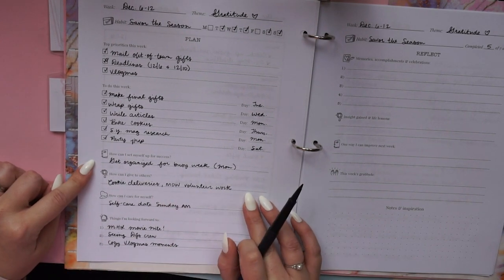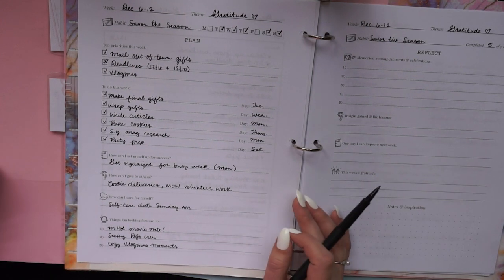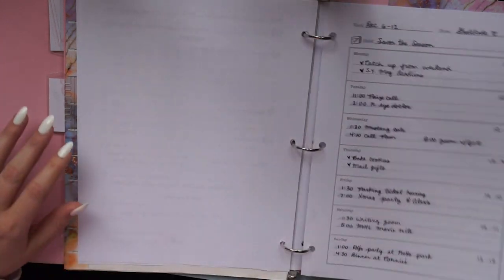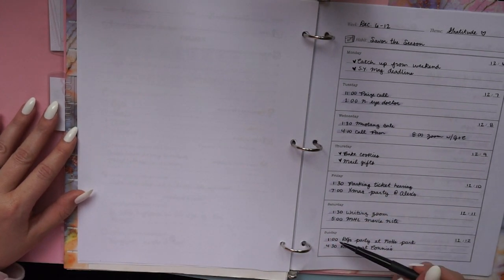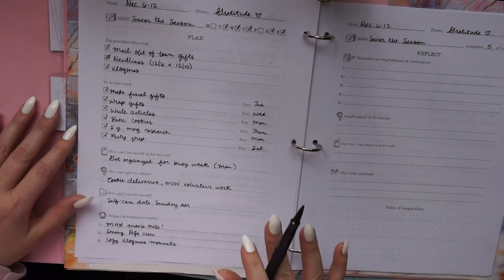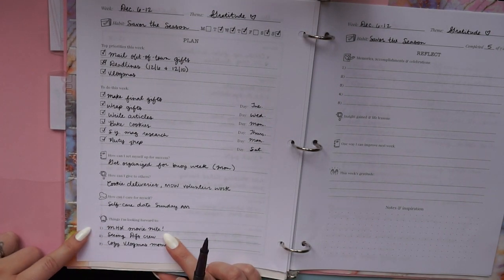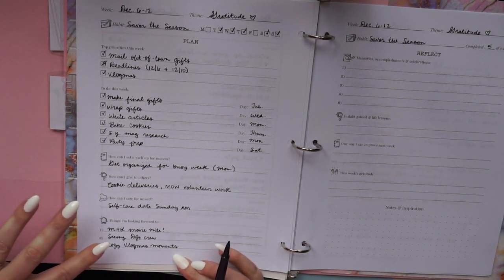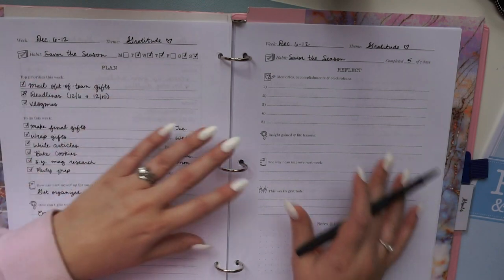These two questions put everything in perspective — what's really important is showing up for the people we love and taking care of ourselves so we can do that. This week for others I was delivering cookies and doing my usual volunteering. For myself, I looked at my calendar and planned to take a morning for me before two back-to-back parties so I wouldn't be overwhelmed. Then you fill in what you're looking forward to — a movie date, seeing old friends at a Christmas party, doing Vlogmas.